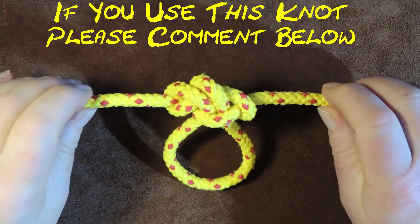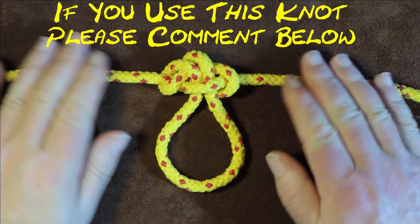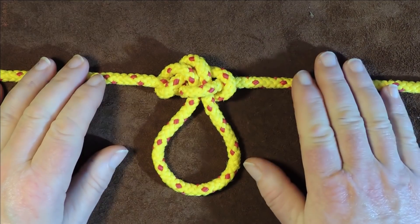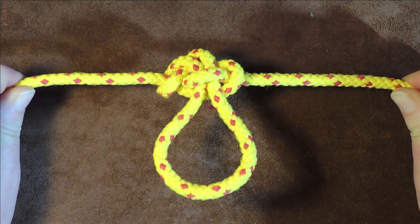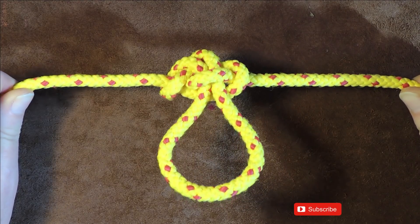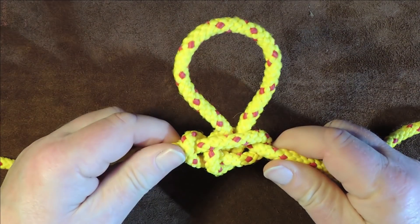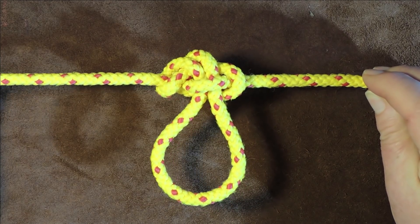Welcome back. Today's exercise is the span loop, or span loop knot. This knot goes into the bight of a rope and you don't see it very often. There's very little information about it, but it's really easy to tie, and even when it's been under load it's really easy to untie. In comparison to the alpine butterfly, if you're using a loop knot for safety purposes, stick to the alpine butterfly — this knot is easy to undo even when loaded.